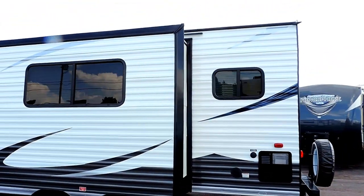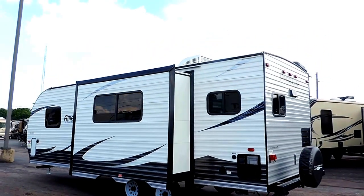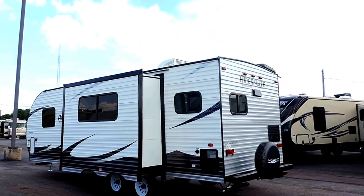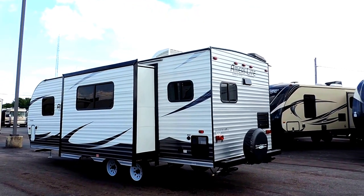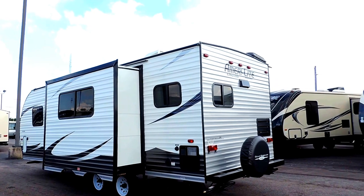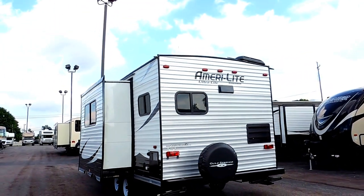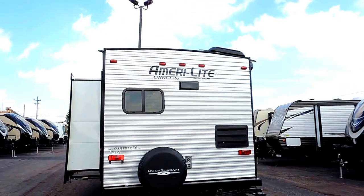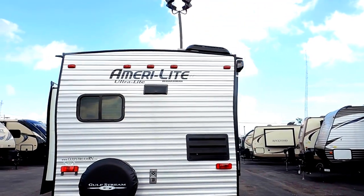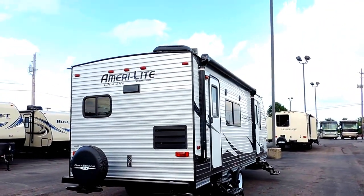In the back it's got a six gallon hot water heater. This one is actually unique from all the rest of our Amerolites — we've ordered this one with what's called the cottage edition, so it's got a little bit different interior. On the back it's got a spare tire and cover, a 16,000 BTU furnace, and a 13,500 BTU roof mounted AC unit on top.